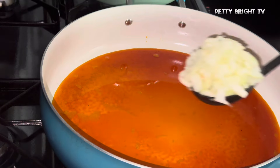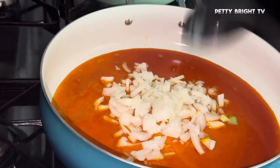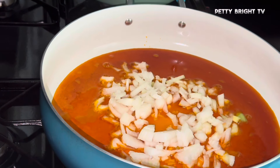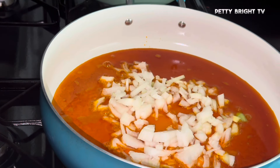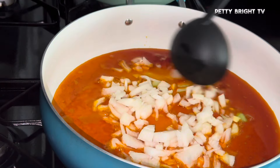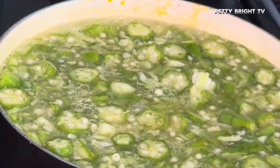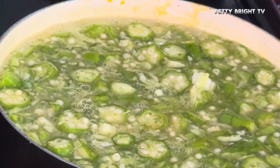I let it cook for some time and at this point my oil was hot enough. I introduced onions to it and let it fry for some time. Since this was a new method, this is blended okra — I blended some of the okra.